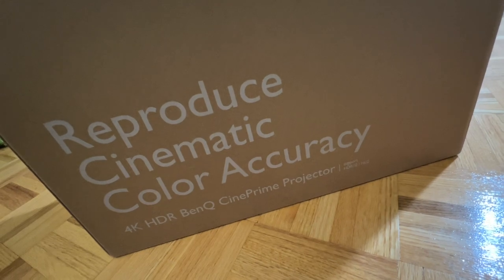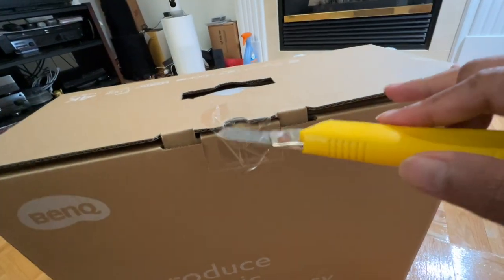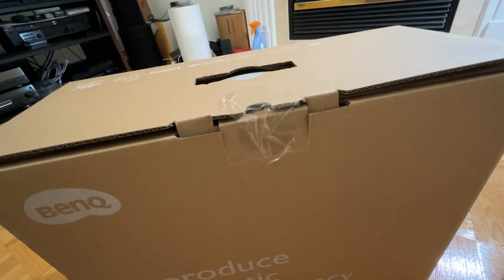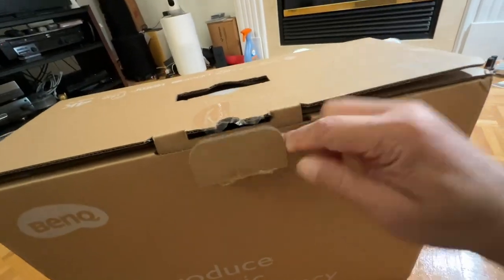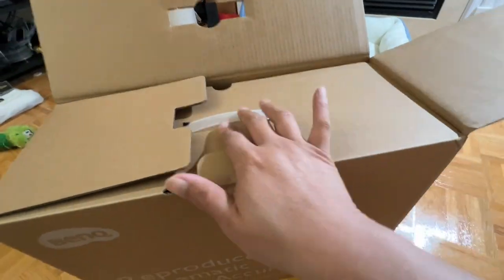Since this unit is brand spanking new, let's unpack it together. I'll only do this with the HT3560 because I don't want to waste your time doing the HT3550. After cutting the seal with my oversized cutter, I proceed by picking the tongue out and open the box, obviously.